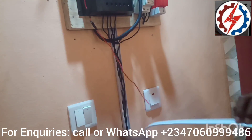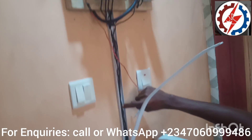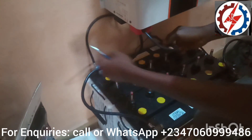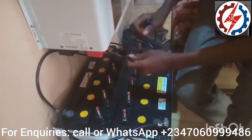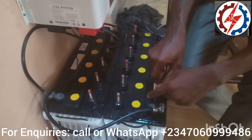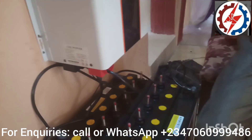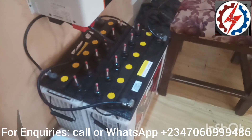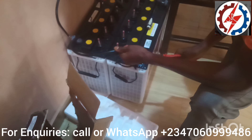This is our trunking pipe. These two cables come down beneath the inverter machine here. The positive enters the positive terminal of the battery, and the negative enters the negative terminal of the battery. Make sure it is well tightened and not shaking at all.